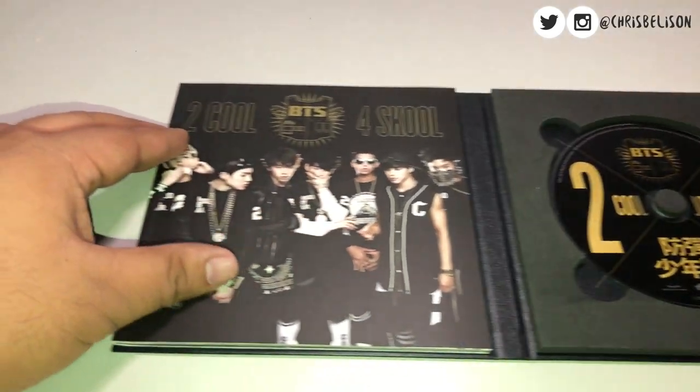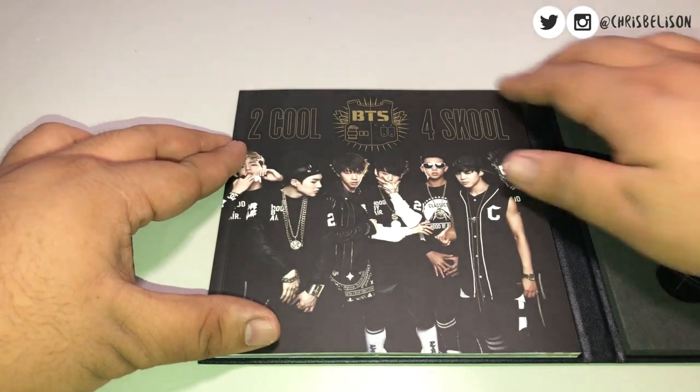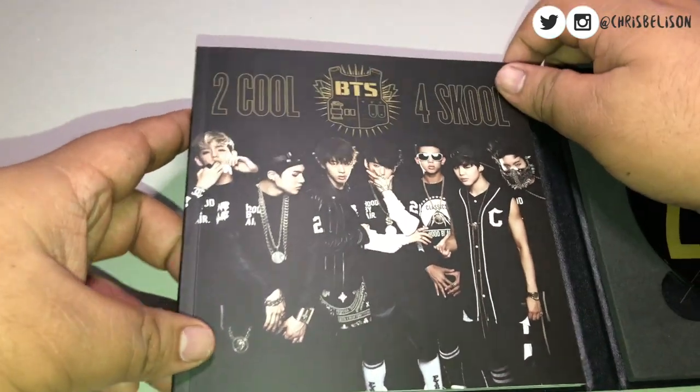Anyway, over on this side is the photobook for this album. I'm gonna stop talking right now so that y'all can enjoy the flip through.